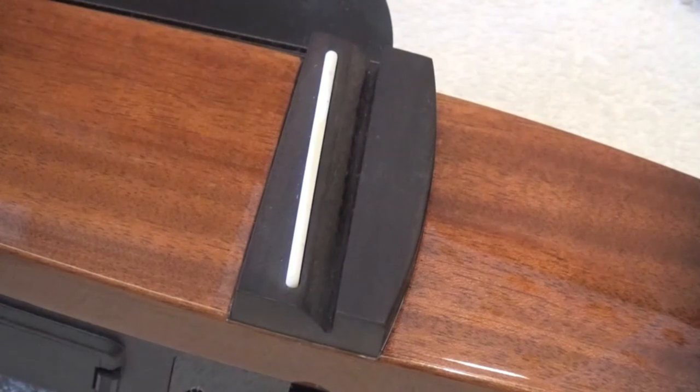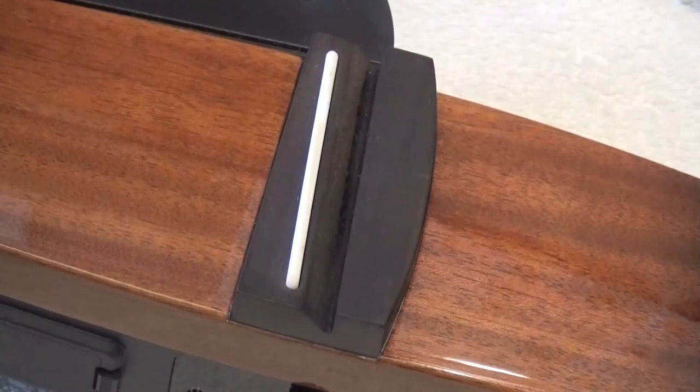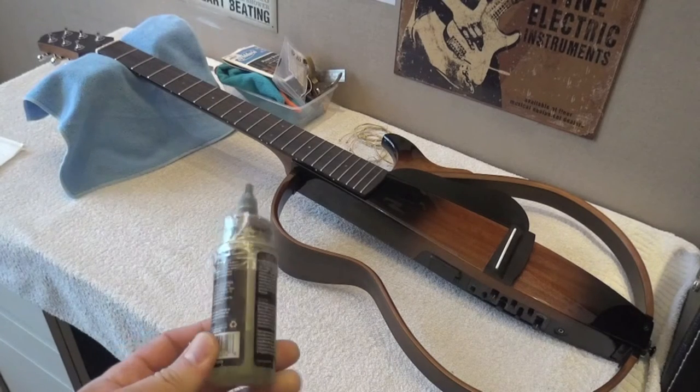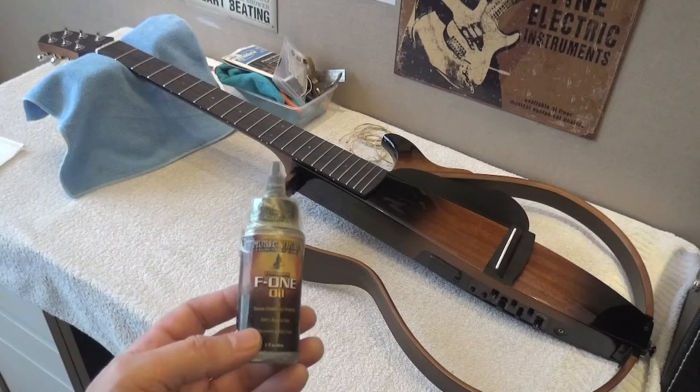Now we are going to clean the guitar. I won't keep you on camera for all of that — just a couple of things about oiling the fretboard. We are going to clean the fretboard/fingerboard and I'm going to oil it with F1 oil, which is what I've been using for several years. It's a good product. It does not have lemon oil.